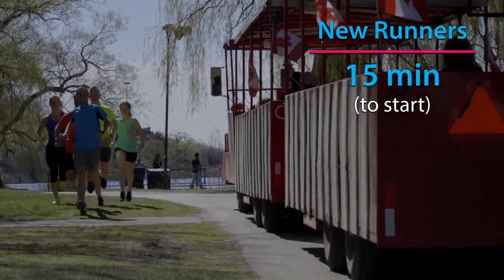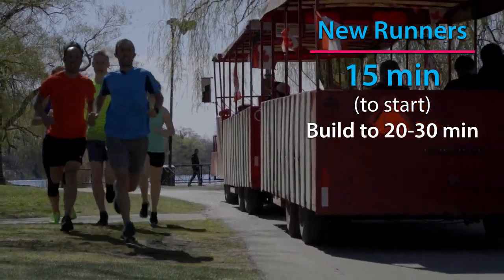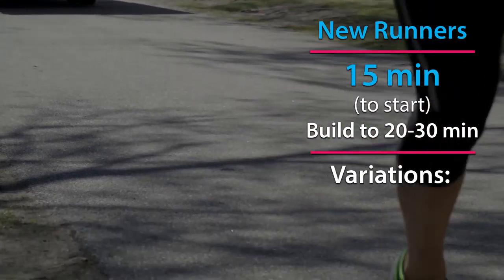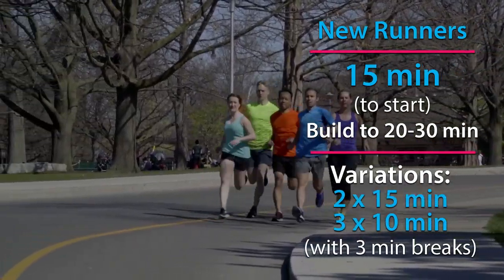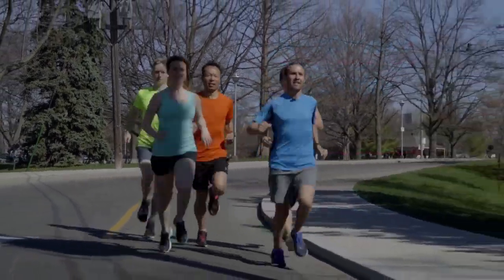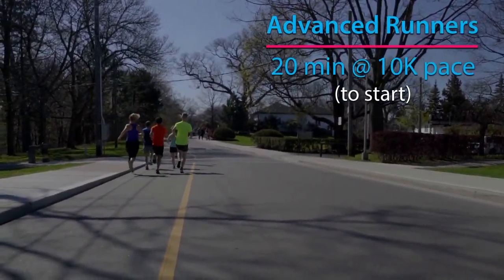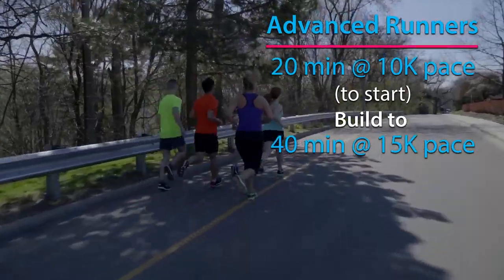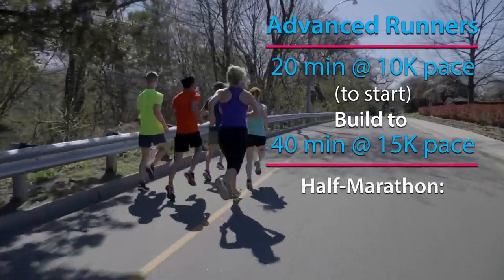Now it's time to tempo. Remember, the idea is to run comfortably hard for a continuous period — not all out, but not easy either. Newer runners might start with 15 minutes and gradually build up to 20 and eventually 30 minutes of continuous running. You could also break up a 30-minute tempo run into two 15-minute segments or three 10-minute segments, taking a three-minute break in between.